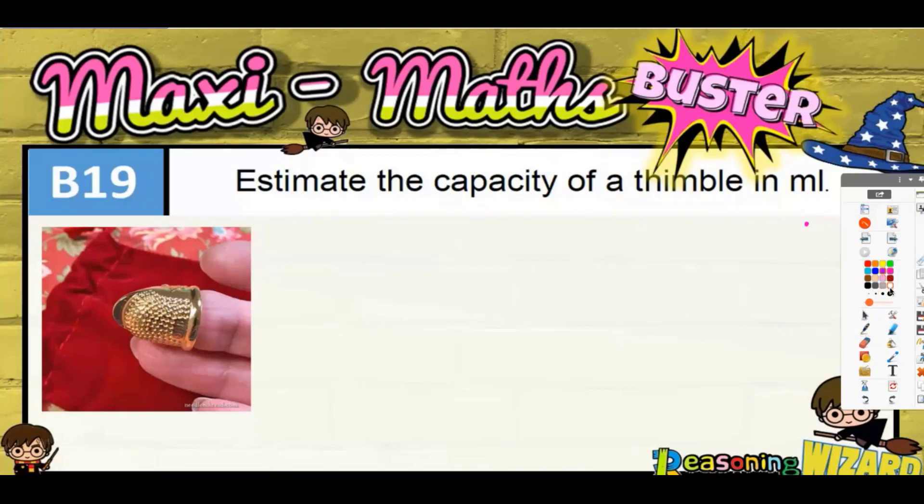Question 19: estimate the capacity of a thimble in millilitres. We've got a little picture of it here. A thimble is like a little metal cup that's placed over your finger to protect your finger when sewing, so you don't accidentally pierce the skin on your finger with a sewing needle.